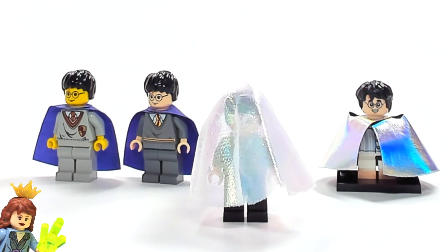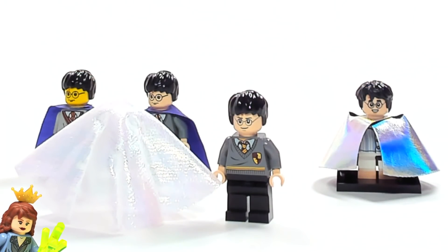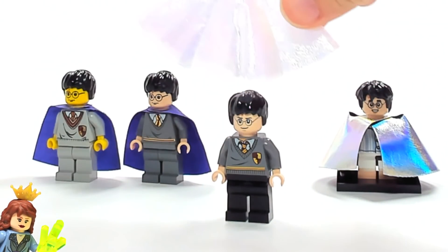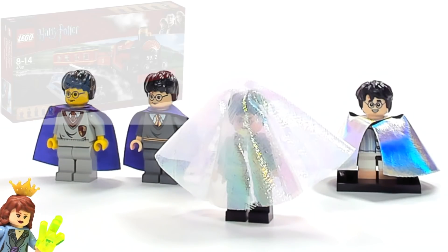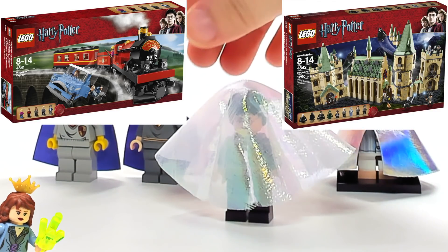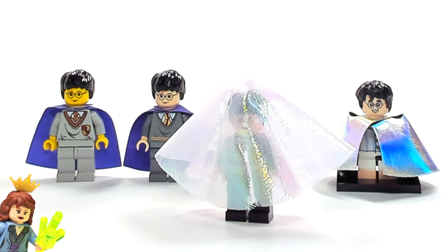In 2010 we got this version, which I really really like. It's just a piece of cloth that you sit on top of him, and especially if you have a white background like this, it almost does really make him look invisible. It's kind of neat. This one was in, I want to say, two different 2010 sets — if I remember right. If I don't, feel free to let me know in the comments. I'm going off memory on that.